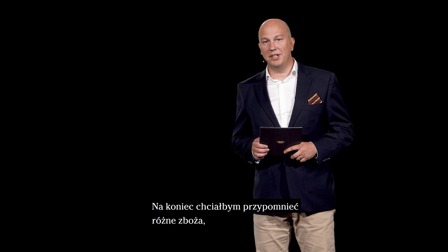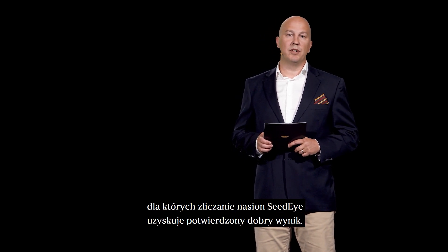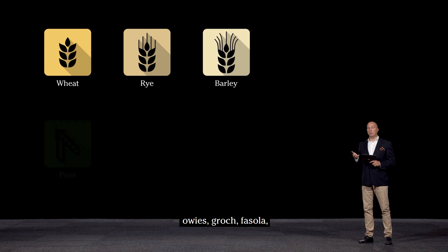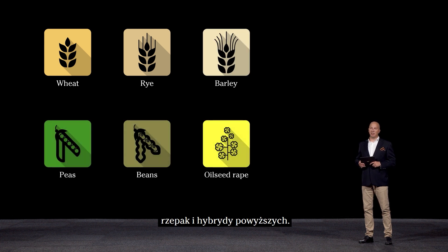Finally, the different crops that are verified for a good result with Seed Eye seed counting are: wheat, rye, barley, peas, beans, oilseed rape, and hybrids of the above.